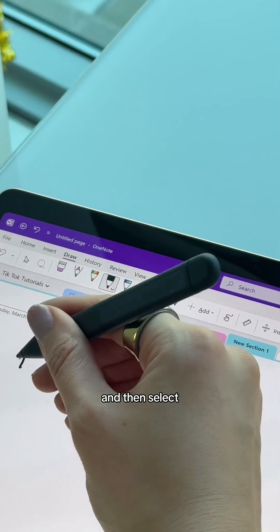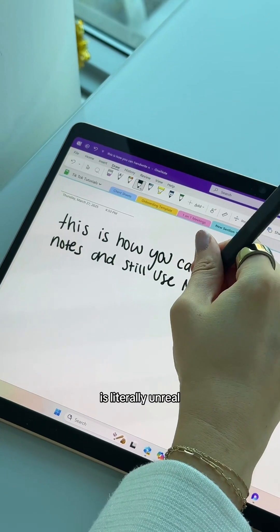Open your OneNote, go to the draw section, and then select your pen. The Surface Pen is literally unreal. I love it.